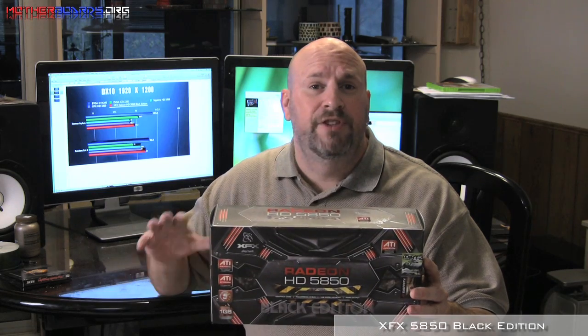The test scores are in. The new XFX 5850 Black Edition does score higher than a standard clocked 5850. Is this card worth your money? Well, that's up to you, but it's only $20 more than a standard clocked 5850. One of the great reasons to buy from XFX is that they have a lifetime warranty with their card, which is very good. It means if anything happens to your card, you can just call up their five-star support and get another card on its way.